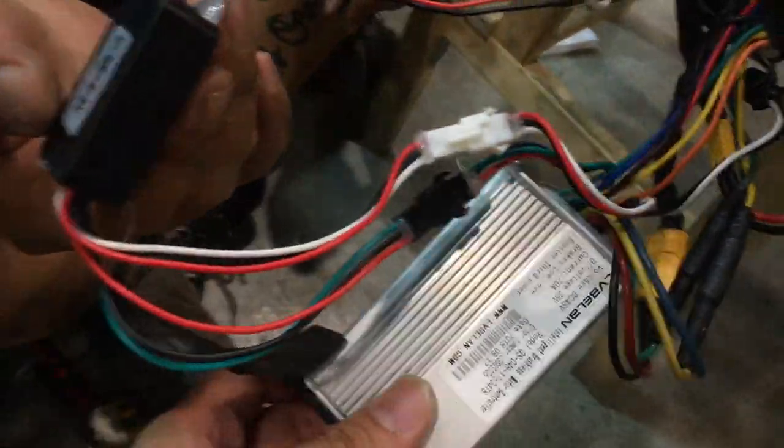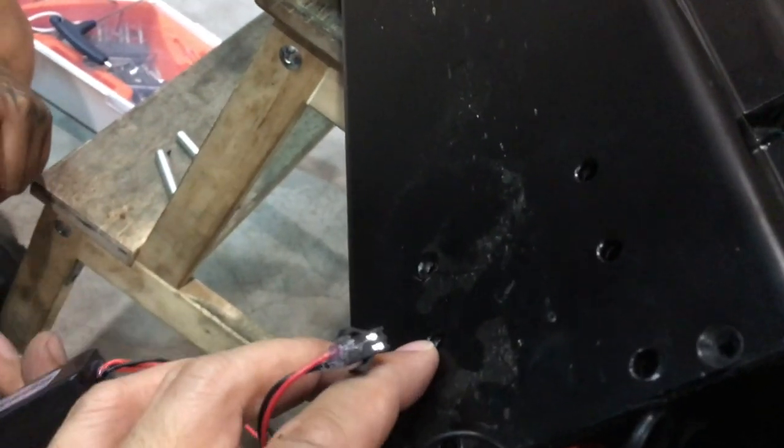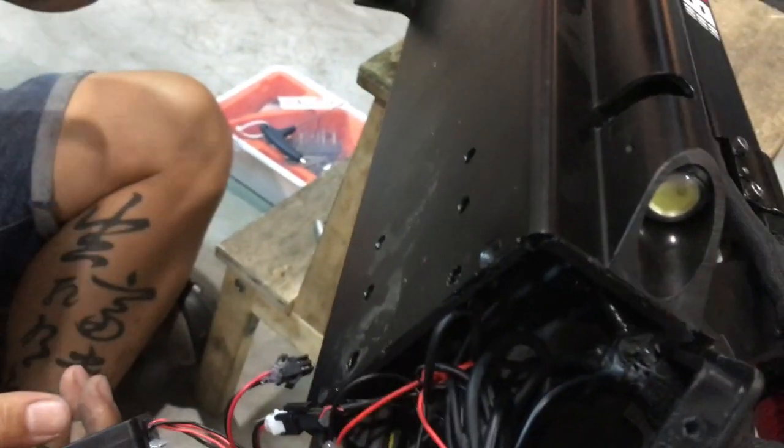If you have to change out your controller, the same steps apply. Remember in the first step, you were asked to unplug the rubber stopper — that's only if you want to remove the battery.